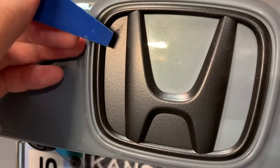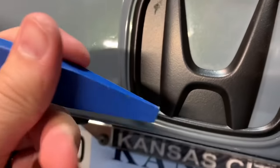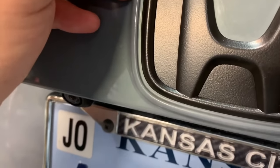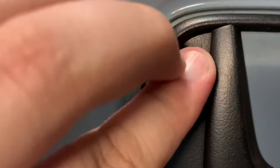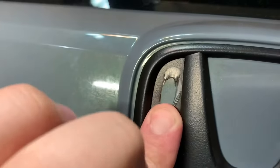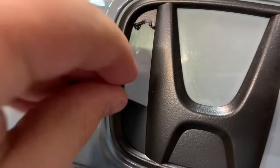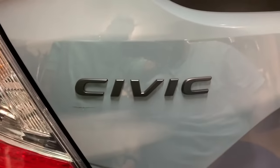In order to get the Plasti Dip out of harder to reach sections, use a plastic trim tool — a surface that won't scratch the clear coat. Just scratch at the Plasti Dip until you get a little bit of a hole, then use your finger to stretch it out. Once you stretch it out, it'll pull up enough that you can grab it and pull it right off. And that's the final product, simple as that.